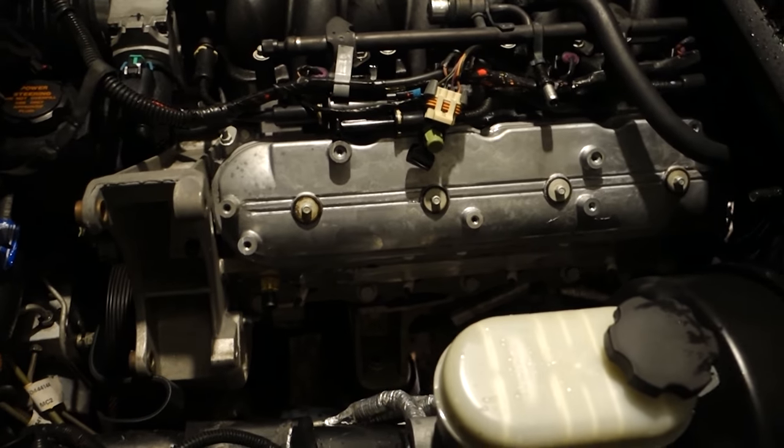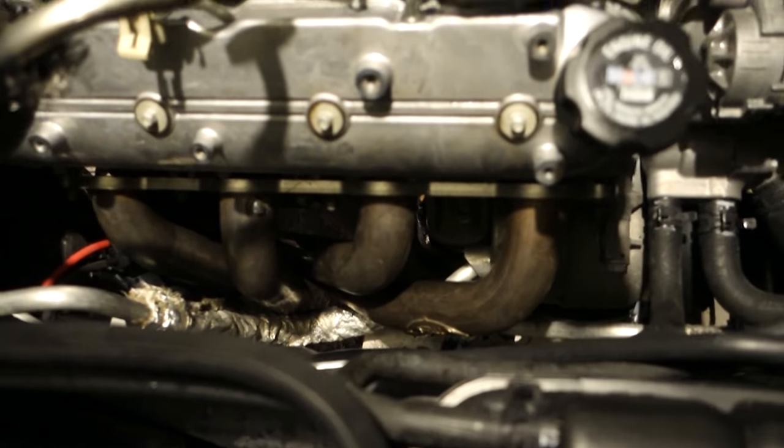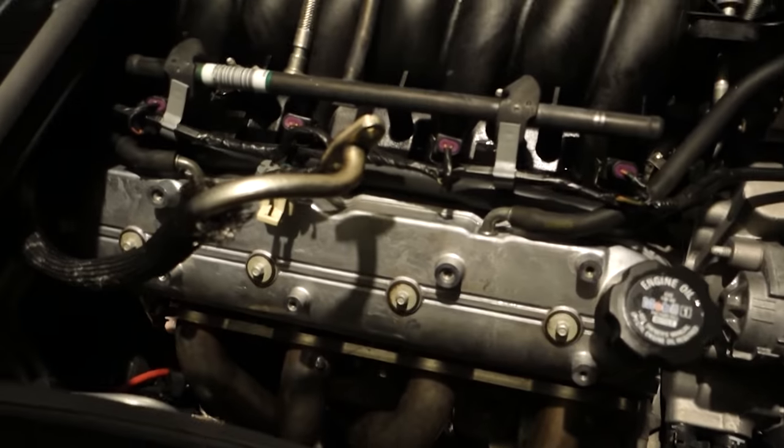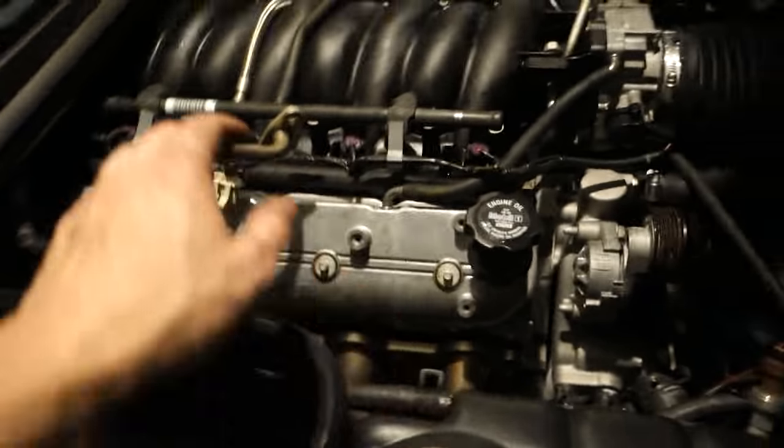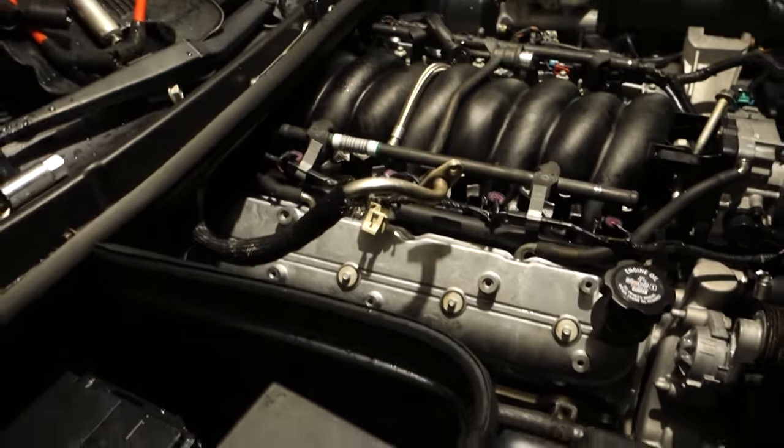So we got the exhaust completely off 100%. I've already got one of the headers sitting down. It actually went down pretty good — it is a long tube header. Gonna get the rest of the EGR system out. Like I said, they say you gotta take the intake off but I'm gonna figure out a way to get it out — I'm not doing all that.